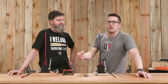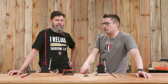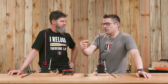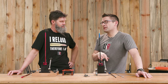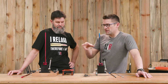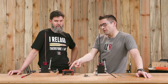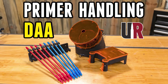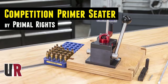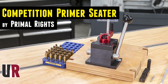If you've got questions about this stuff, drop a comment. If you're running these, share your experiences. Click on the first link in the video description — we'll have links to the respective product pages. You're going to want to check out the video on the Double Alpha primer handling and the video on the Competition Primer Seeder from Primal Rights, and we'll embed that video in the article as well.